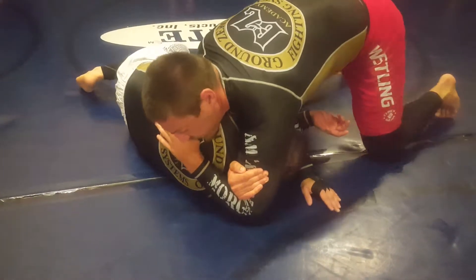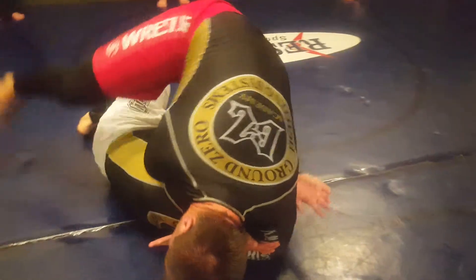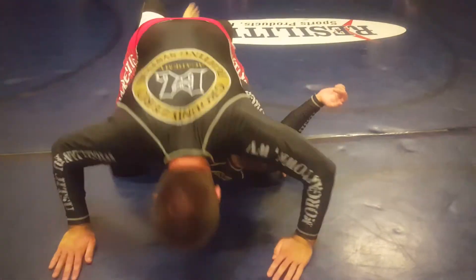To finish the dars, I'm going to sit through, knee to his hip, step over to mount, head on the mat, and drop the hip to finish the choke.